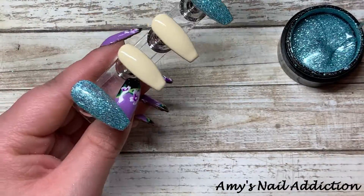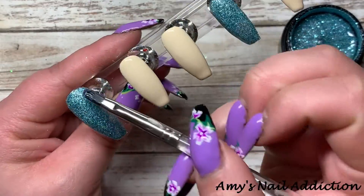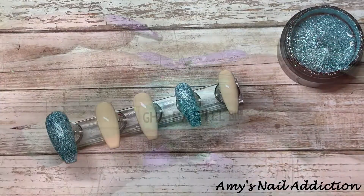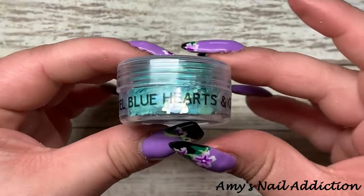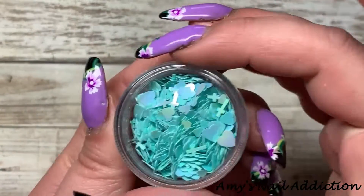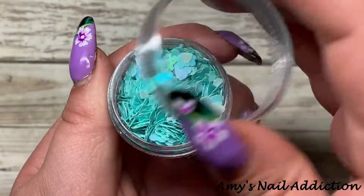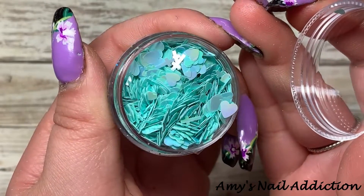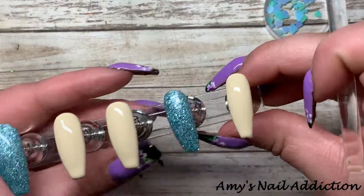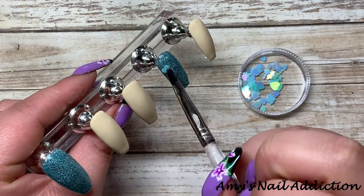Before we cure the glitter, I'm going to take some loose glitter from Glitter Heaven Australia — this is the pastel blue hearts and crosses, which I thought would be fitting for Easter. I'm going to take some crosses and some hearts and go every other one: heart, cross, heart, cross, and just fill in how I see fit.